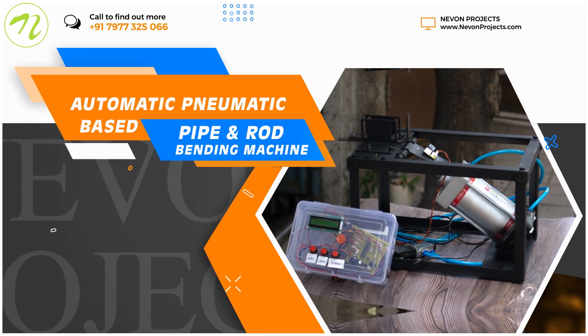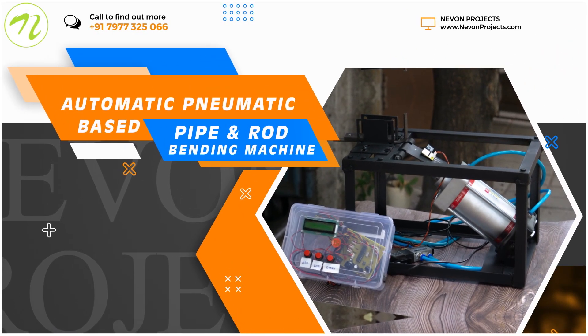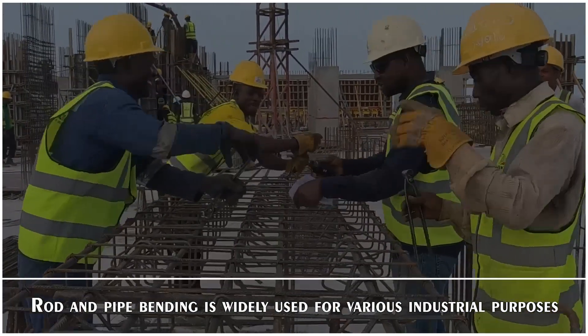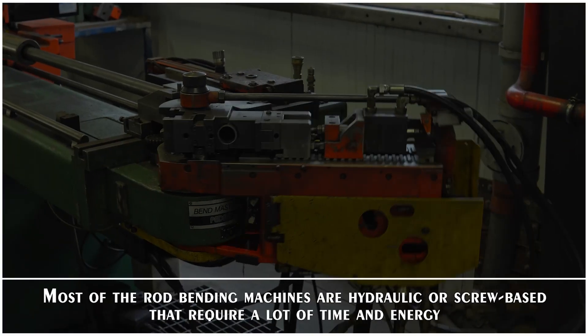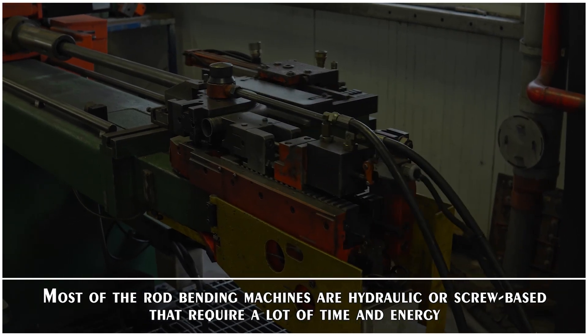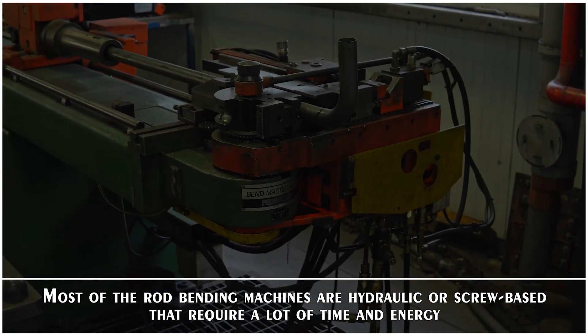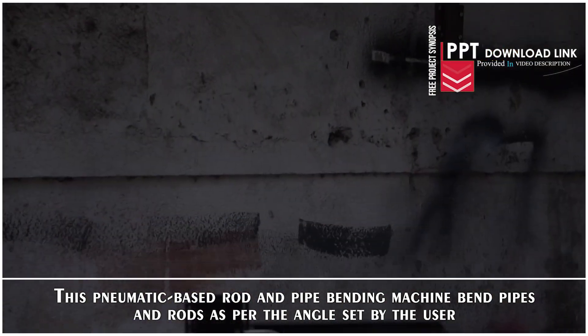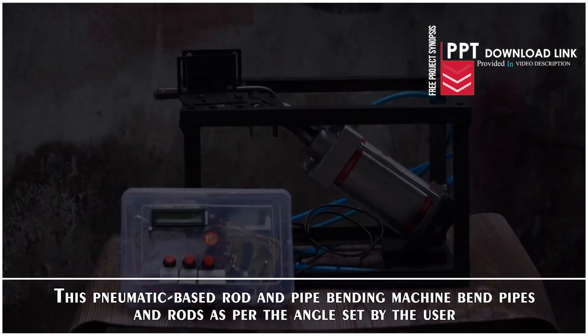Automatic Pneumatic Based Pipe and Rod Bending Machine. Rod and pipe bending is widely used for various industrial purposes. Most rod bending machines are hydraulic or screw based and require a lot of time and energy. This Pneumatic Based Rod and Pipe Bending Machine bends pipes and rods as per the angles set by the user.